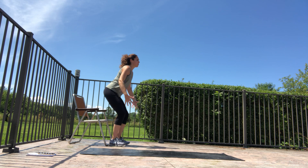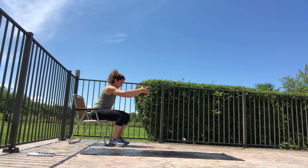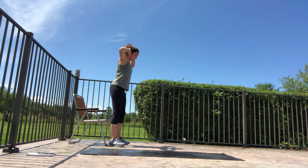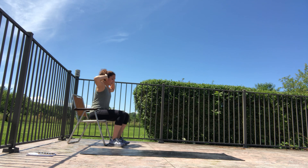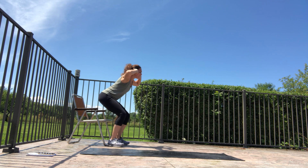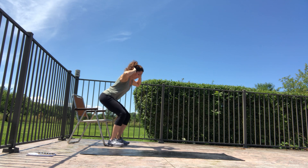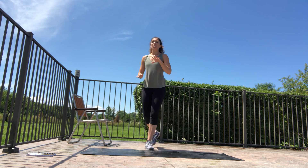Otherwise, back to our sit-to-stand — feet shoulder-width apart, close to your chair. Sink it down, press into your feet, come up. Take eight to ten reps. If you get comfortable with this, you can take away the arms reaching forward — that changes things a lot by removing the counterweight. Try to pump the brakes as you sit down, resisting the fall rather than just dropping.